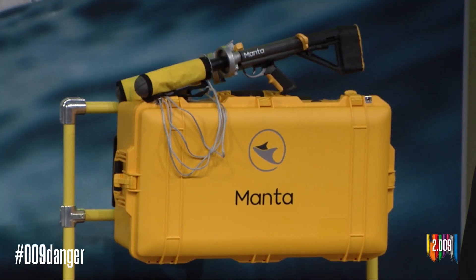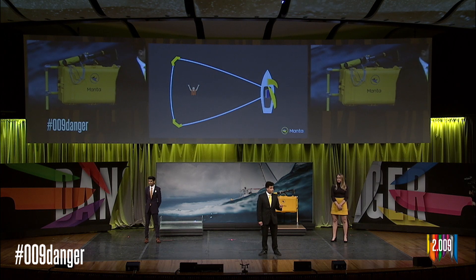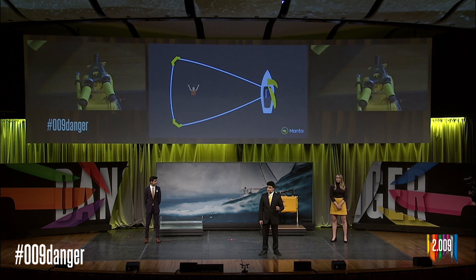Manta is a rope launcher that fires a loop attached to two flotation devices. This instantly creates a perimeter around the person in the water and ensures that they will not float away from you. Retrieving them and returning them safely to the side of your boat is simply a matter of reeling in some rope.